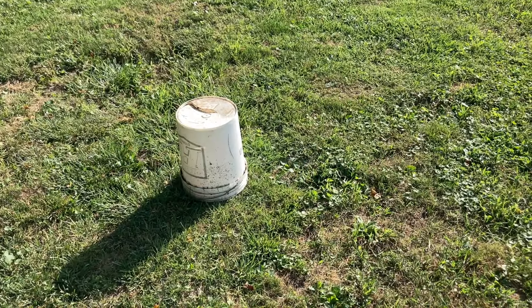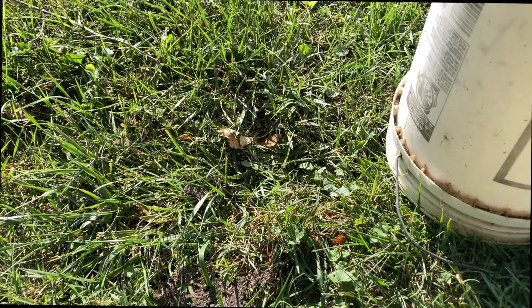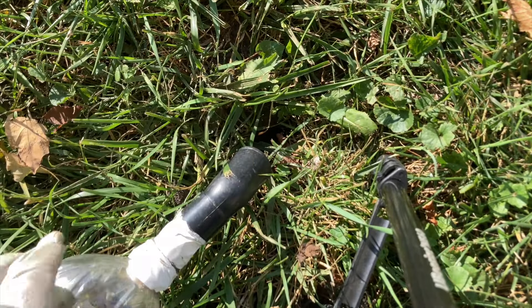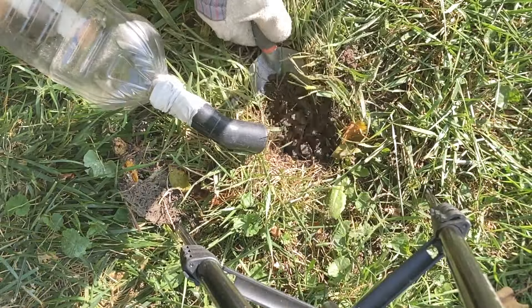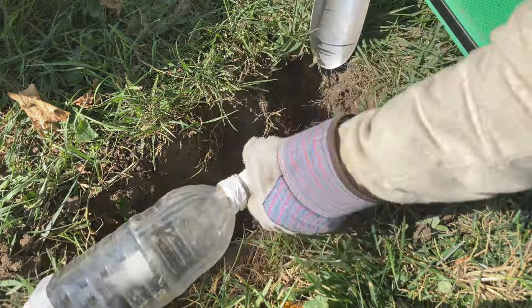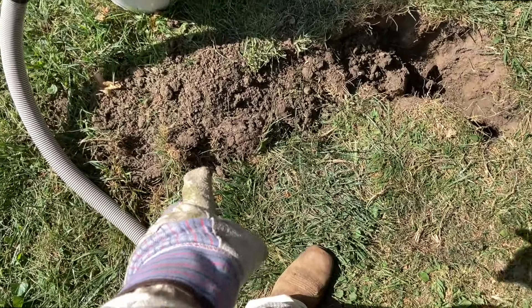Welcome to the Green Wasp Removal YouTube channel. In this episode, we were called to a local residence on August 22nd, 2024, because they had reported a ground nest of bees in their backyard. They marked the nest site with a bucket, and when we arrived, we found a very large active nest filled with bumblebees — one of our most important beneficial native pollinators here in northeast Indiana, USA. So this was a very special relocation project that had to be done with care.